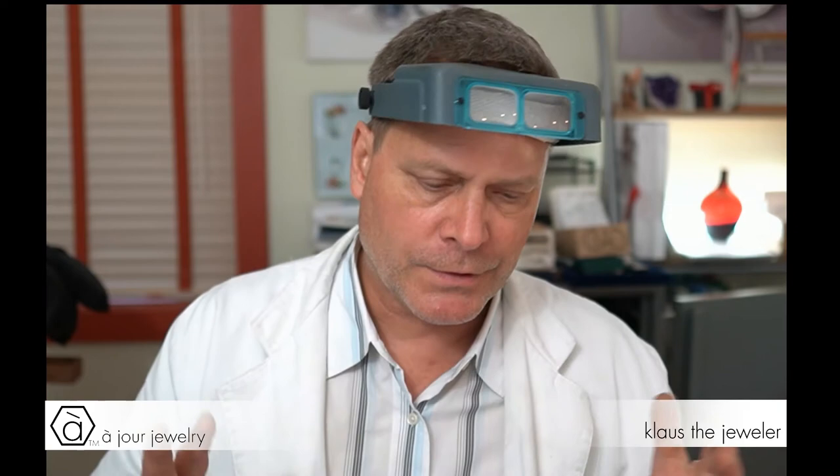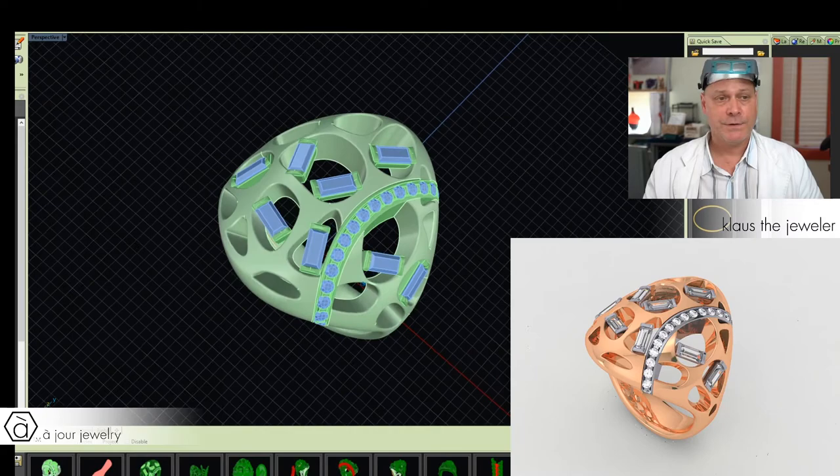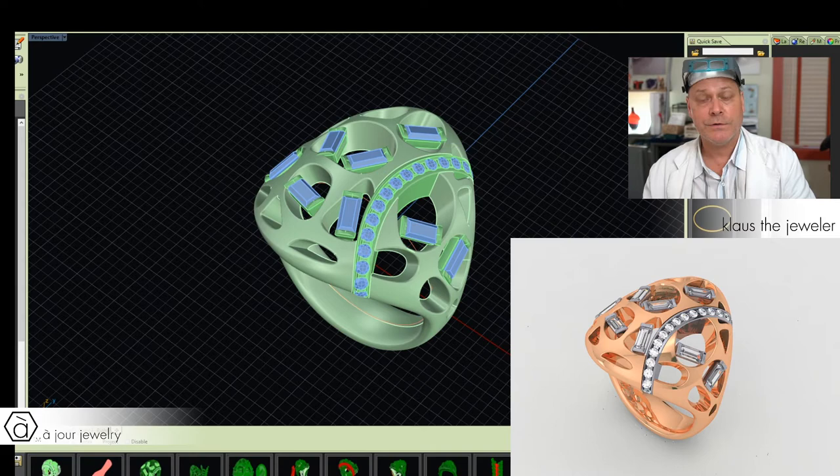I said okay, let's go with the rose gold. It's funny — often before I fall asleep I think about these things, and I figured all rose gold and diamonds is a very acquired taste. So I thought it's going to look much better if we put the diamonds in white gold and use them as white accents in the rose gold ring. That's what I proposed to her the next day. I called her and she agreed to it. This is how it looks, and this was the design Eliza approved.